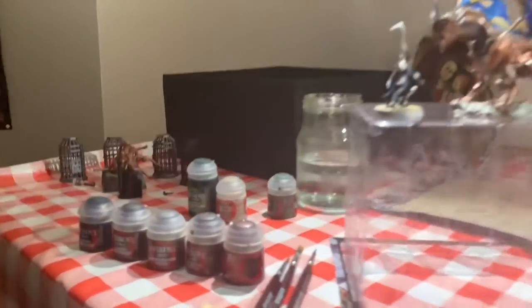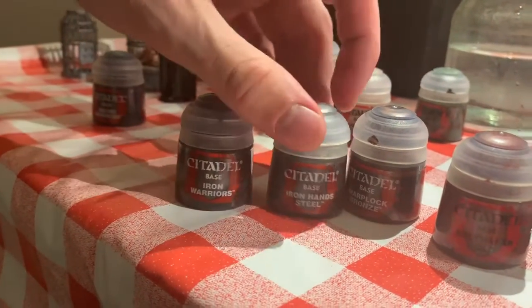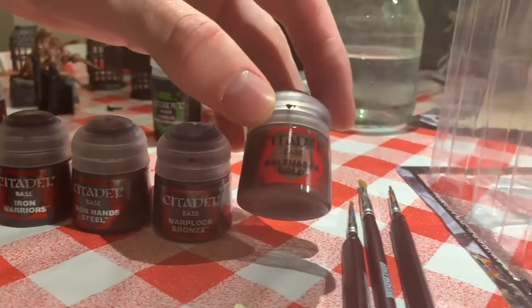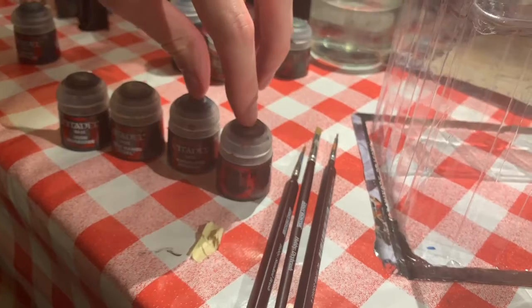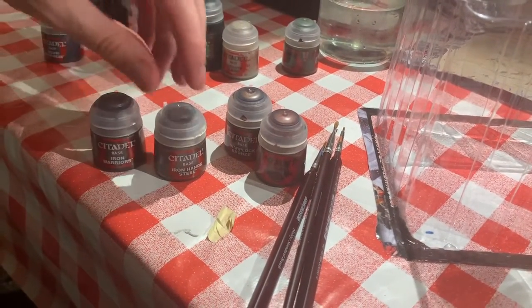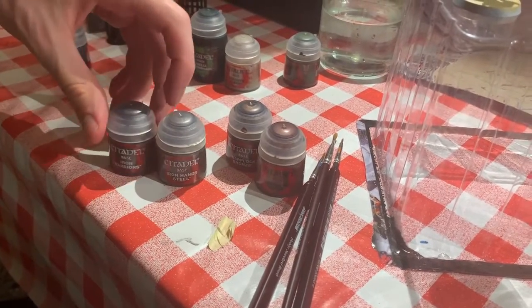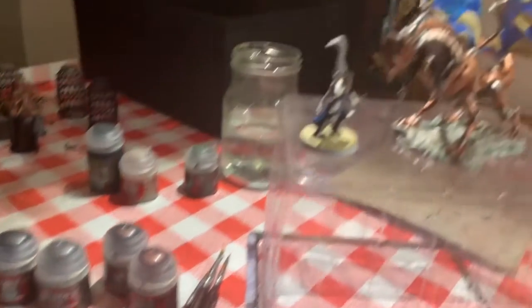Besides that, I used three or four different kinds of metallic paints. I used Iron Warriors and Iron Hands Steel for the silver tones, and for the bronze colors I used Warplock Bronze and Balthasar Gold. Balthasar is lighter and Warplock Bronze is darker. Iron Hands Steel is lighter and Iron Warriors is darker. And all of those are base colors.